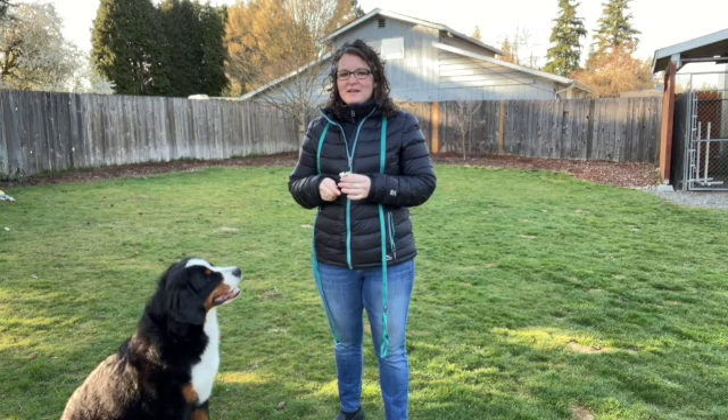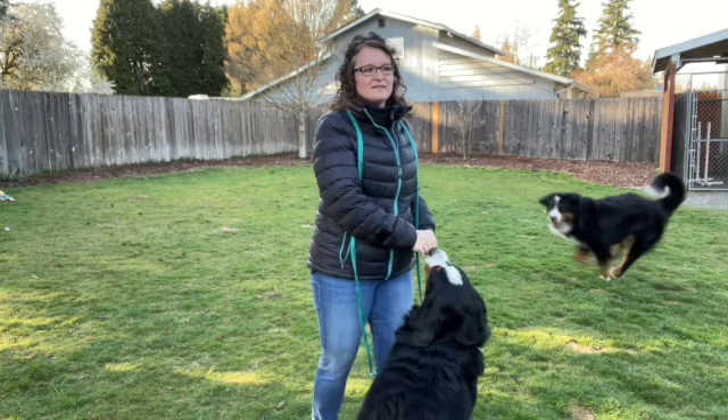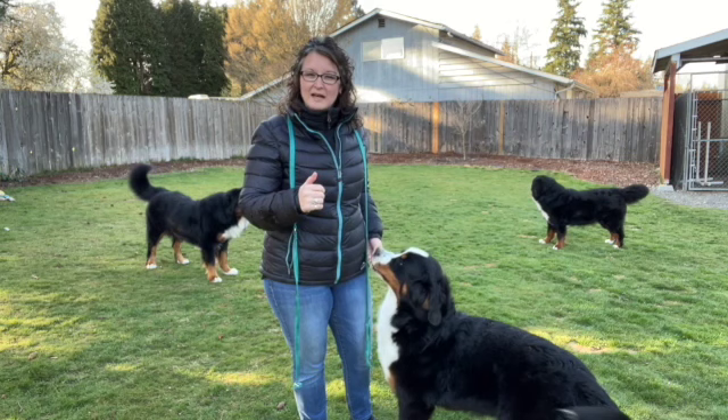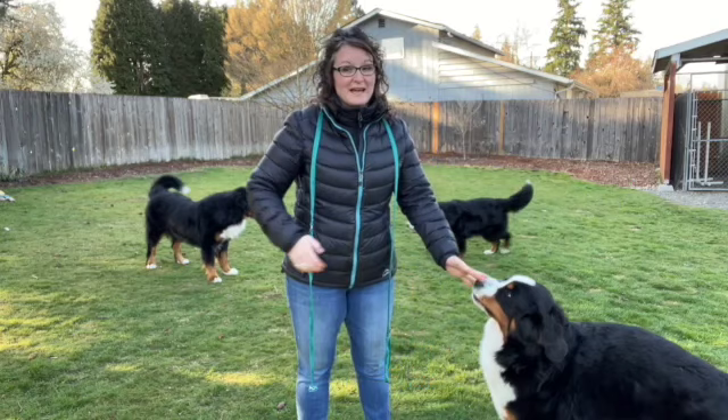Today we're going to talk about how to walk with a dog in control. Control is a word I use that might mean many different things - whether it's at the end of my lead pulling a little bit. I don't mind a little tension on my lead. I also train my dogs for the show ring, so that is something I'm okay with. Some people want a completely loose lead, so we work with a couple of different ways.